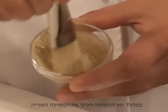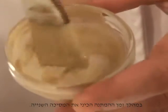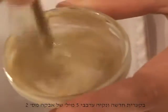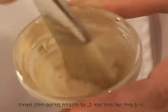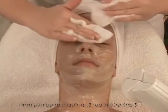A waiting time of four to ten minutes is needed according to skin sensitivity. Prior to the end of mask number one wait time, ensure the second application is prepared. In a clean bowl, mix five milliliters of powder number two to five milliliters of liquid number two until a homogenous consistency is achieved.